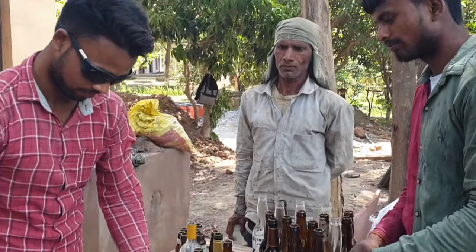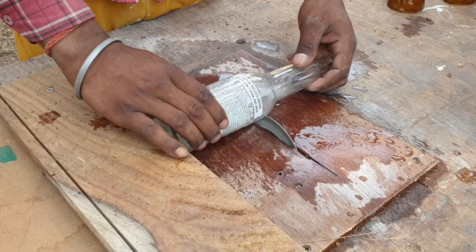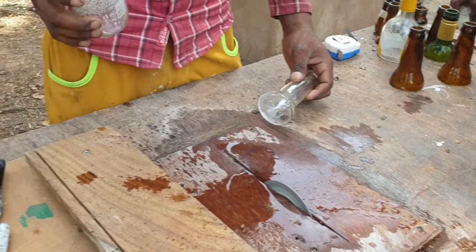So the second way is to buy a glass cutter, put it on your workstation, turn on the power, and start cutting your bottles at a precise size by putting a measure. You can just keep cutting your bottles. Of course, do remember to wear safety glasses and gloves when you do so.